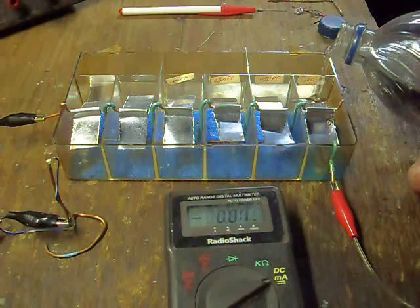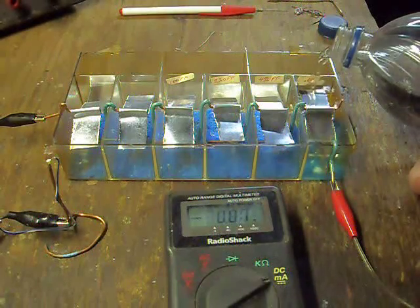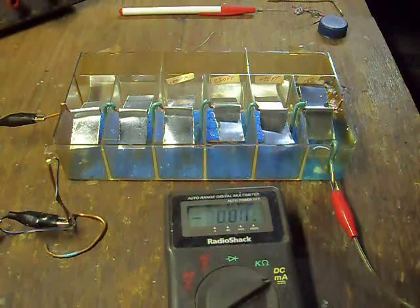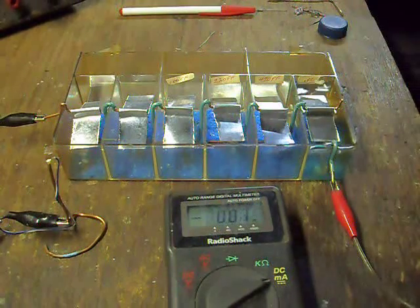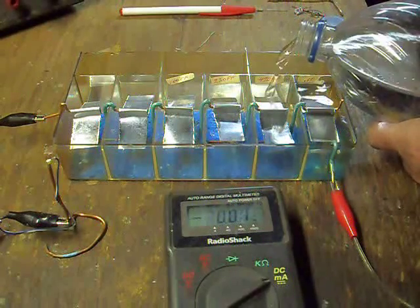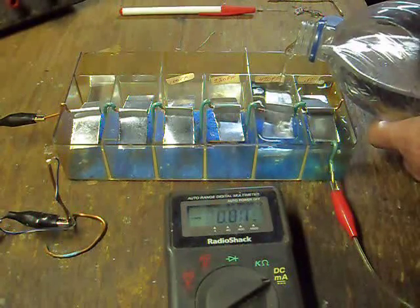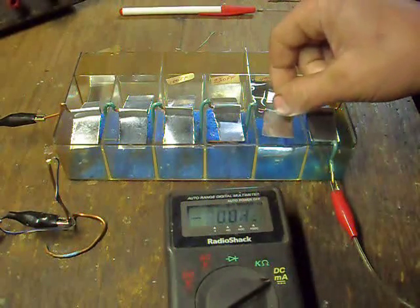Add water and see what happens. Put water in. Making the zinc literally float.